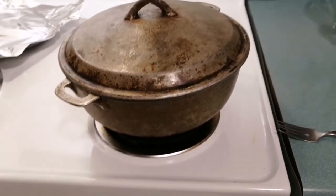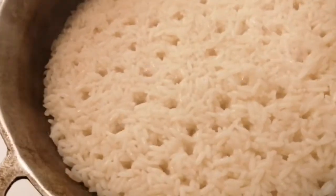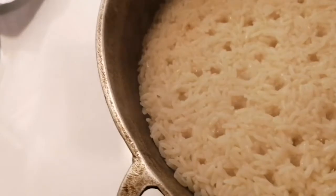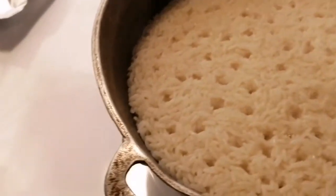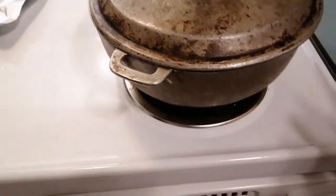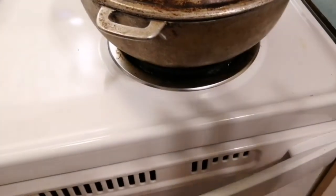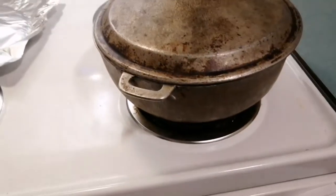This is my rice after 10 minutes of cooking. I'm going to reduce the heat a little bit more and put it a little bit lower, and I'm going to keep the lid on. We're going to leave that to do its own thing, and when it's done we'll come right back.